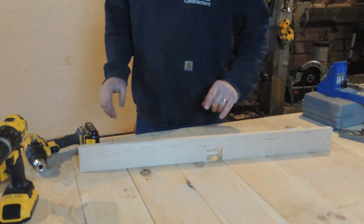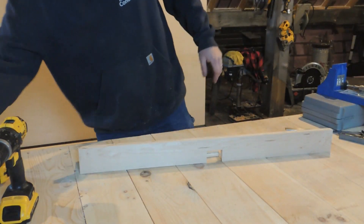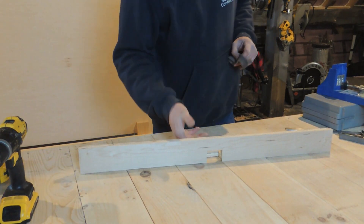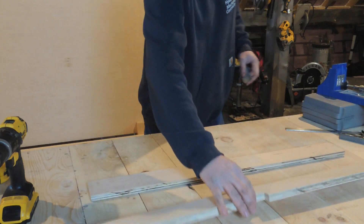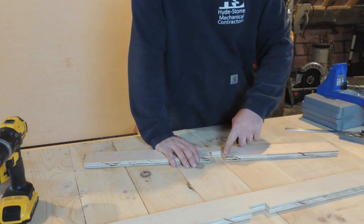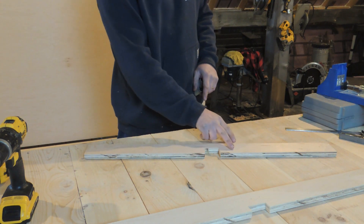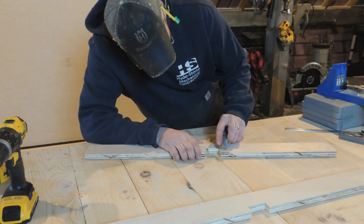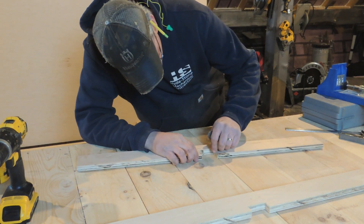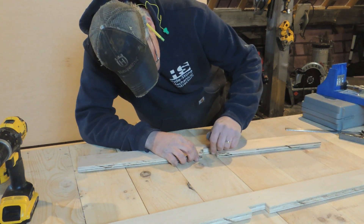Alright, before I go and put this together, one thing worth mentioning: remember how we've said a million times here lately, we always keep a little emery cloth in the shop. I want to soften these edges right here a little bit, because what will happen as you're running your boards across there, sometimes you'll have a tendency to get hooked right there, and it can be really frustrating. It doesn't take much — just a little bit, just to bullnose that over.